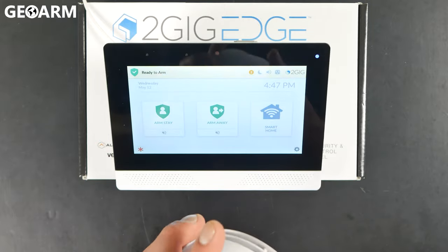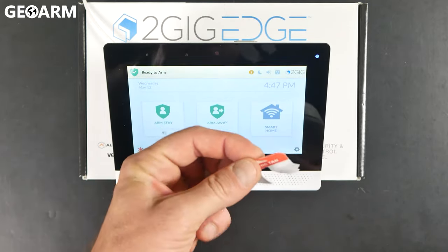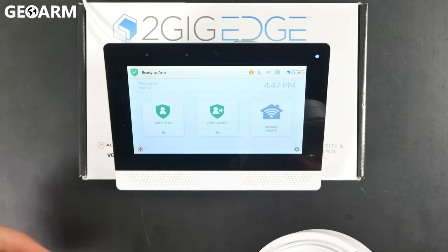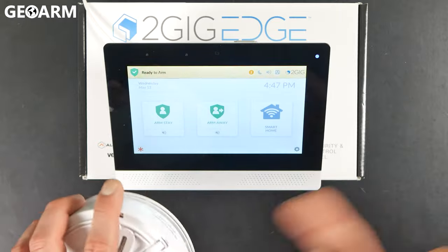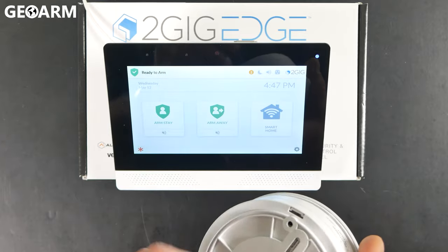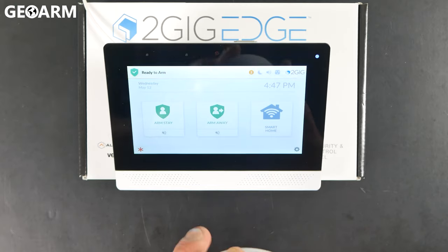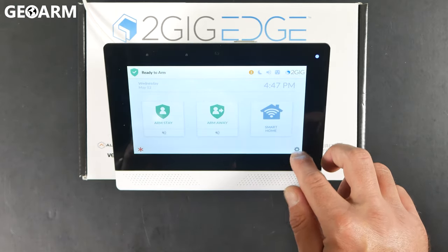So what we're going to do first here to get this learned in — I've already taken the tab out. It actually comes with these little tabs between the batteries so that you can do an easy, quick learn. I've taken that out, so I'm going to show you how to do it as if those have already been popped and this is an existing sensor. Otherwise, all you need to do is follow up to where I press the learn button and instead of tampering it like I'm going to, just have it open and then pop the little battery tabs out and that'll do the learning procedure for you. But for this one, I'm just going to do it as if those tabs were never there.